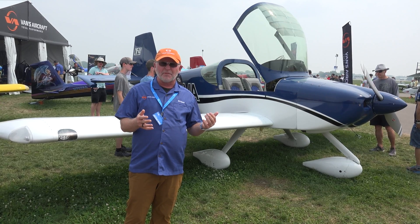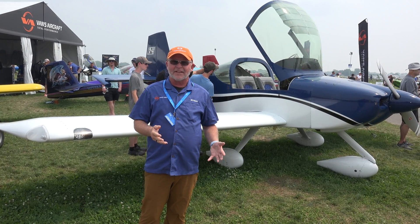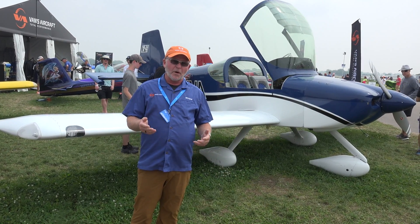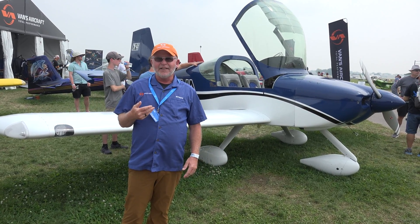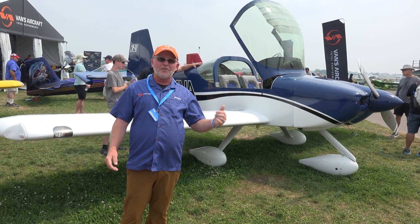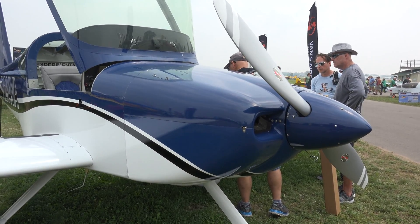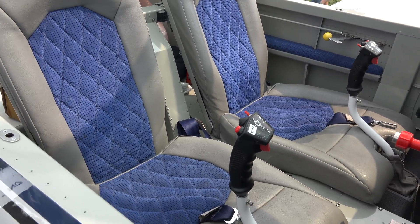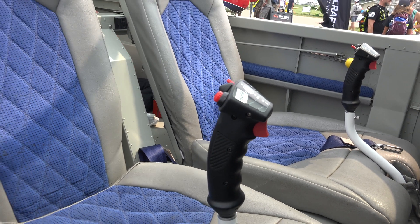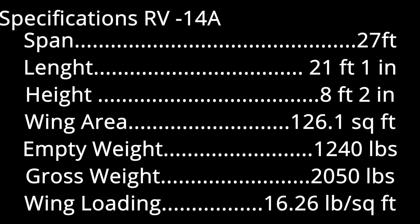We build a pretty uncommon airplane — super high performance, go fast, go slow, really nice intuitive controls — but we build that unusual, uncommon airplane for the common man. We try to keep it affordable, we try to make it high performance and a whole lot of fun, both in the building and in the flying. We deliver on people's dreams at Vans. We wouldn't be here if people didn't dream. If you want to find out more, you can give us a call, go to the website, or stop by a booth at one of these shows like Oshkosh here. We'll be glad to talk to you.